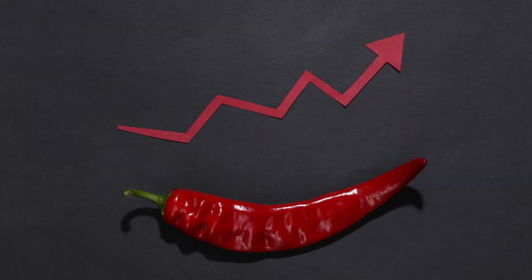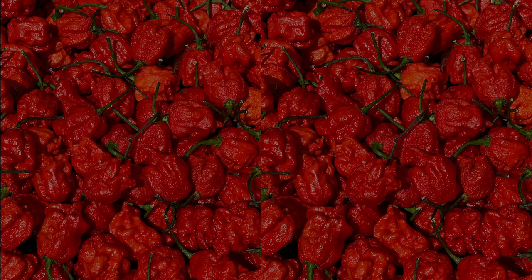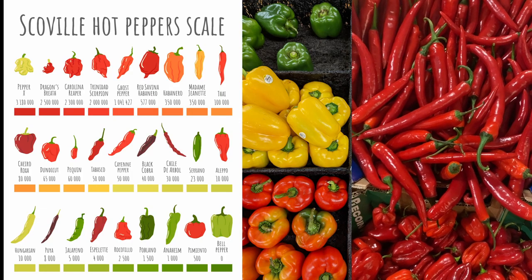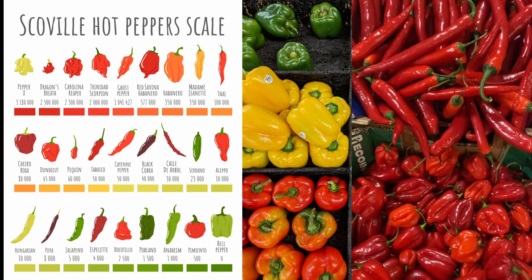The scale ranges from 0 to 15 million SHU, with bell peppers having 0 SHU and the hottest peppers, such as the Carolina Reaper, measuring in the millions. Here you can see the scale in chart form, with peppers increasing in intensity as you go up the scale.